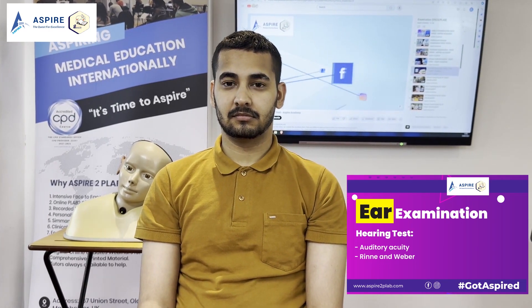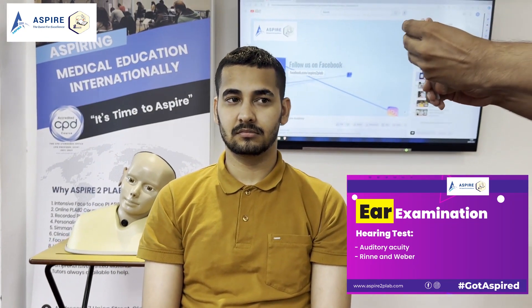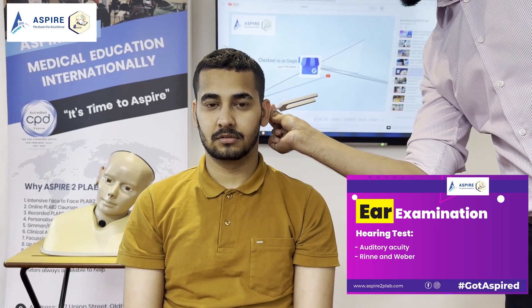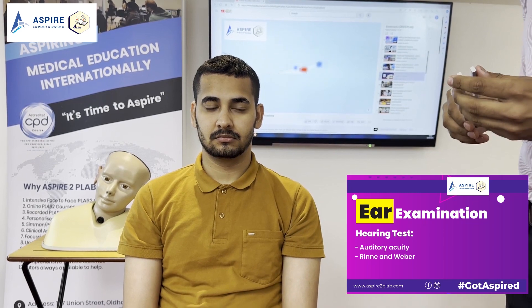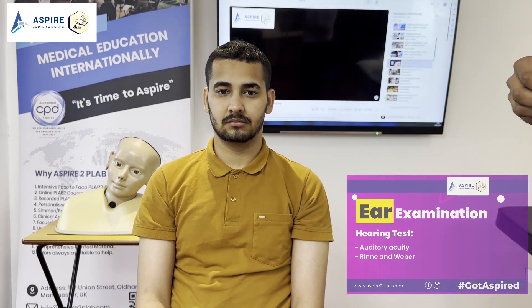Let's do it on the other side as well. Tell me if you can hear it. Can you hear? Yes. Tell me when it stops. Stop. Can you still hear? Yes. So it means it's the same on the other side as well — air conduction is more than bone conduction, meaning Rinne positive. So my patient is either normal or might have sensorineural hearing loss. That I'm going to confirm by doing Weber's test.